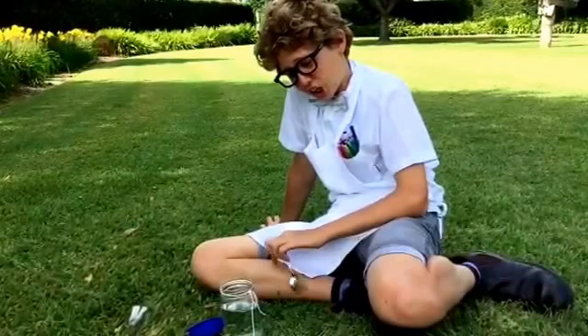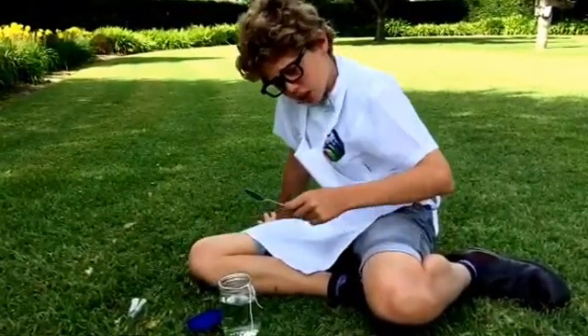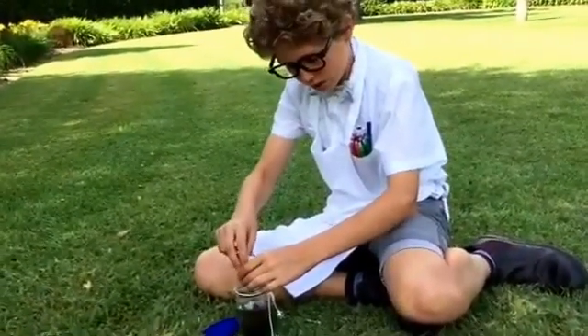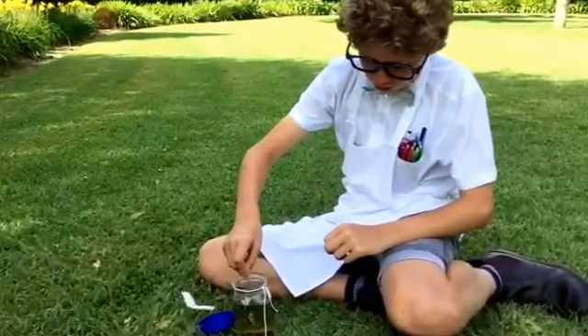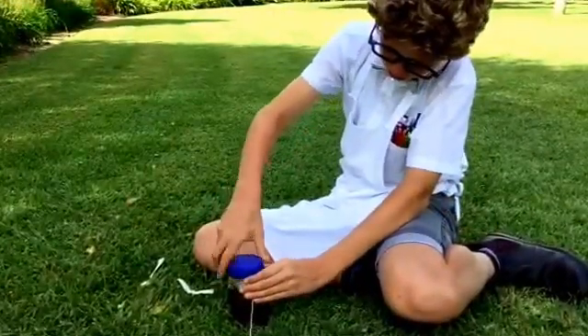Now I'm going to do a separation technique using a jug of water, tea leaves, and a piece of string. I'm going to pour in these leaves and stir it — so now this is a mixture. Then I'll put the lid on, trapping the string in it.